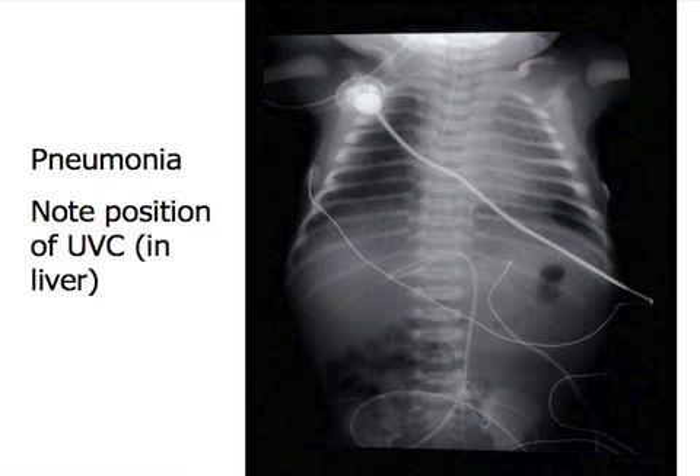That's something that some people don't often think about. But if it's a newborn less than three or four days of age, it's very easy to get access to the UVC. We would have to pull this catheter out and try to insert an IV. We don't routinely leave a low-lying UVC in place — we use it for emergency procedures and then withdraw. If you need to use it for UVC again, you have to insert another one.